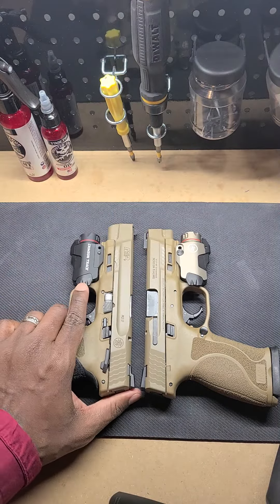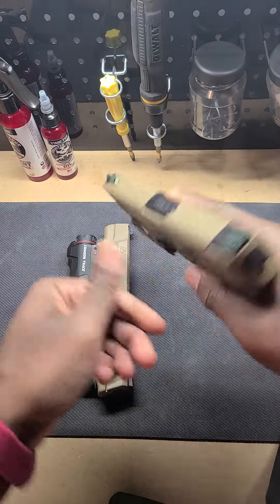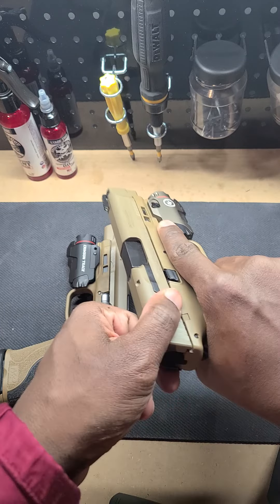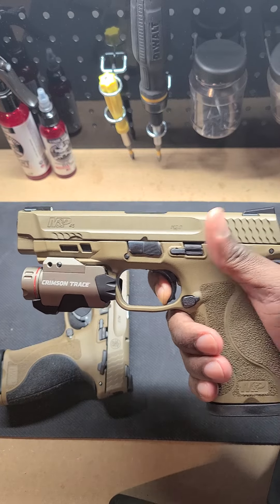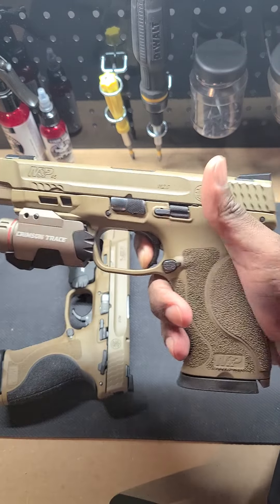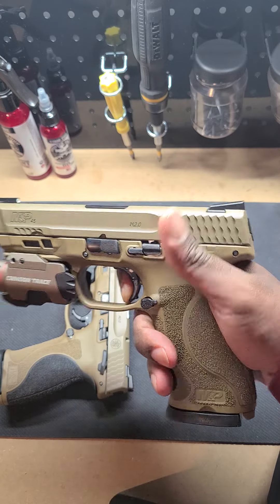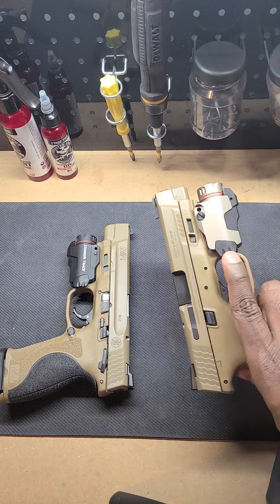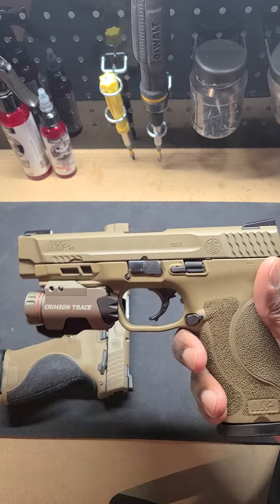Let's do a clear check here — nothing in the mag, clear, nothing in the chamber. Function check: trigger is nice and crisp, audible reset — yeah, that trigger is good. It also has nice sights on there as well, and also Crimson Trace. Kept this one for the most part fully FDE.